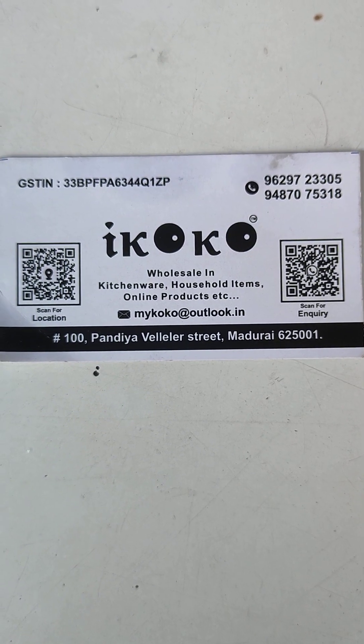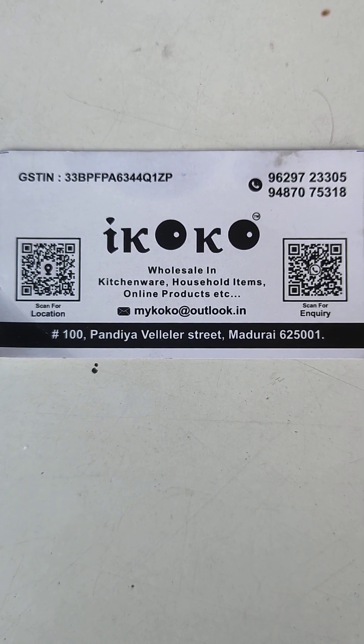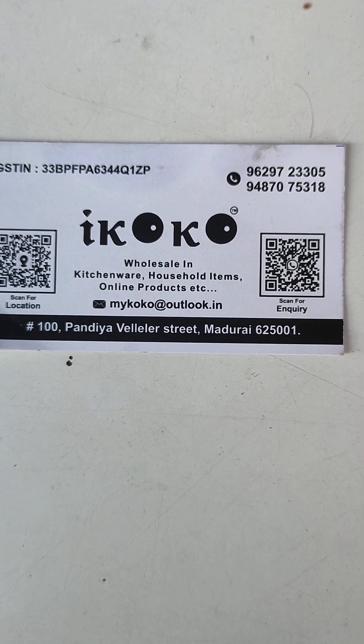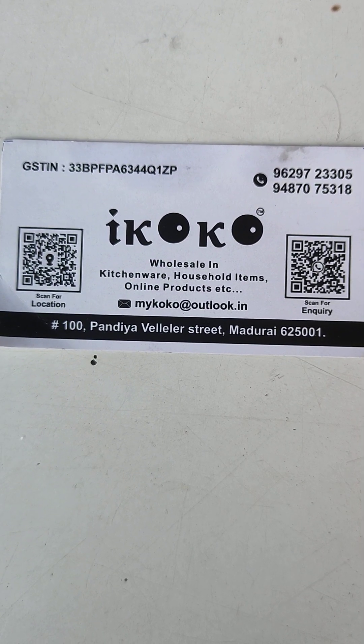Hi friends, welcome to iCoco, alias Coco Traders. In this video, we have a special type of choppers — vegetable cutting choppers. Let's go to the video.